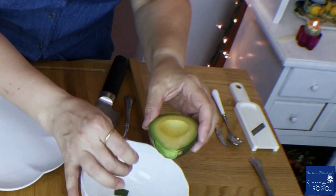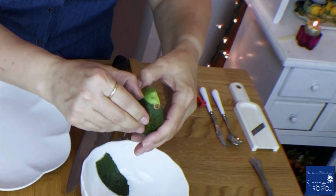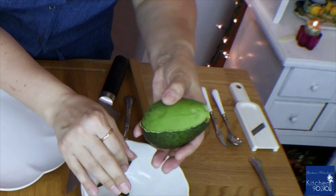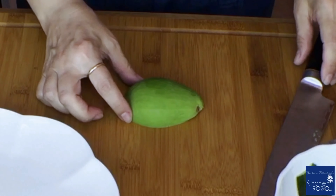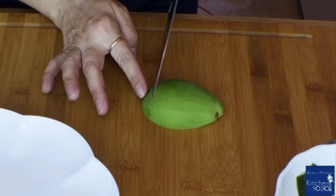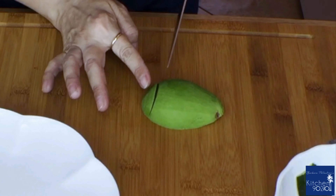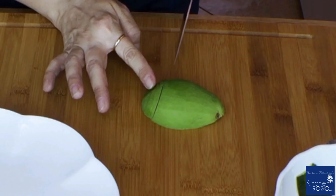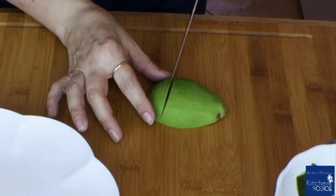I cut the avocado in half, and because it's perfectly ripe I can peel it by hand — if it was too soft that would not be possible. Using a sharp knife, make thin slices across the avocado, repeating down the entire fruit from end to end. Each slice should be two or three millimeters; consistent cut and thickness will give you more visually appealing results.